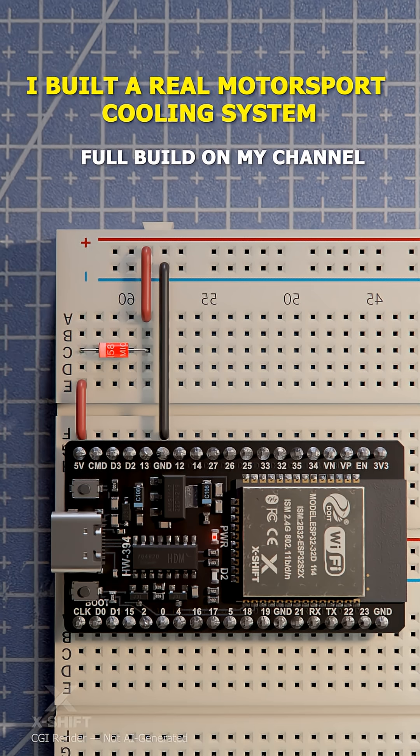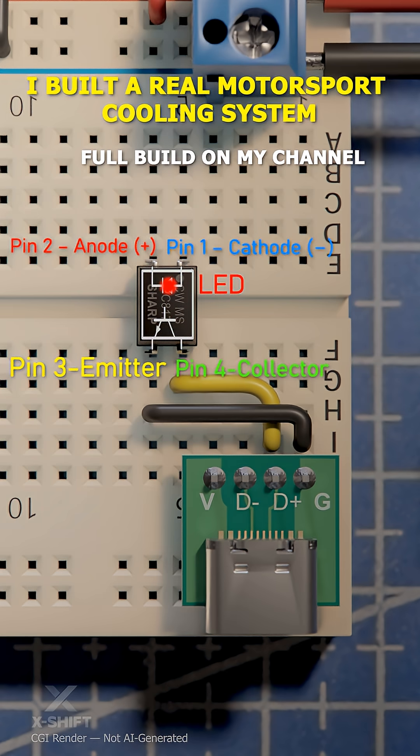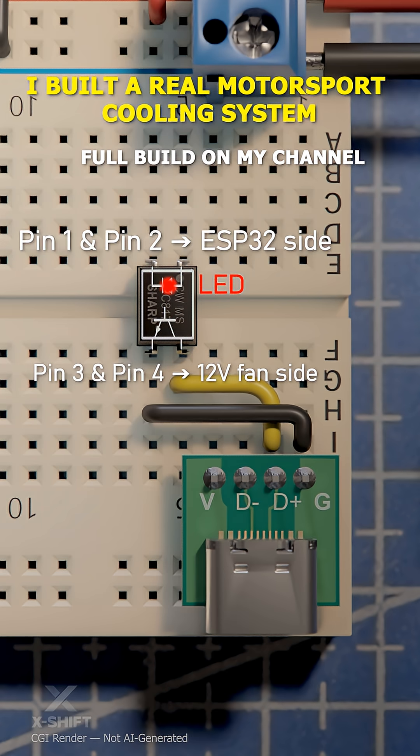I added a diode between the 5V step-down output and the ESP32 5V pin. When the LED turns on, the transistor reacts, allowing the signal to pass while keeping both voltages completely isolated.